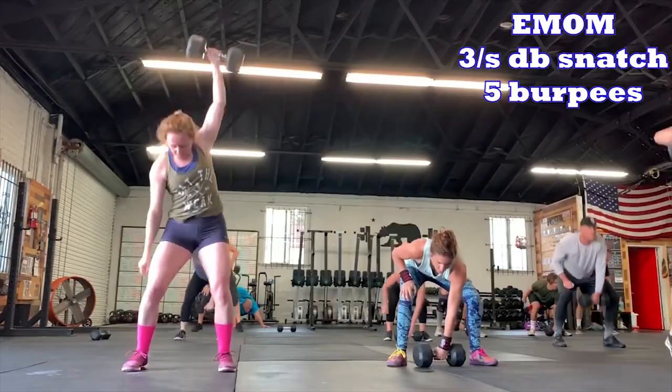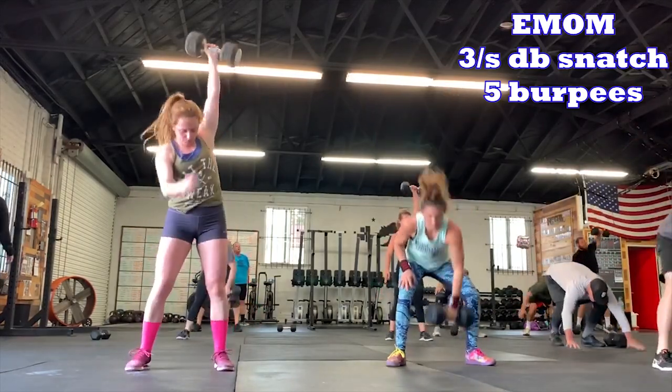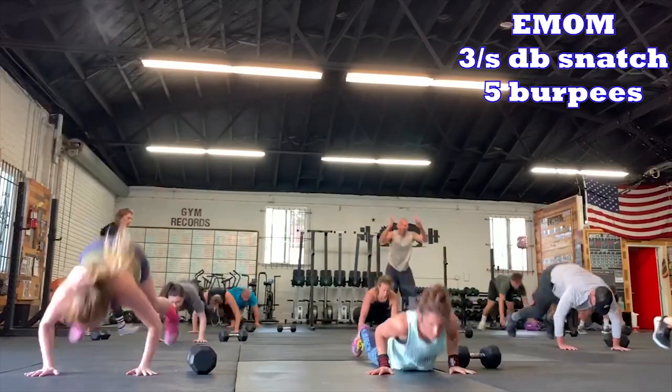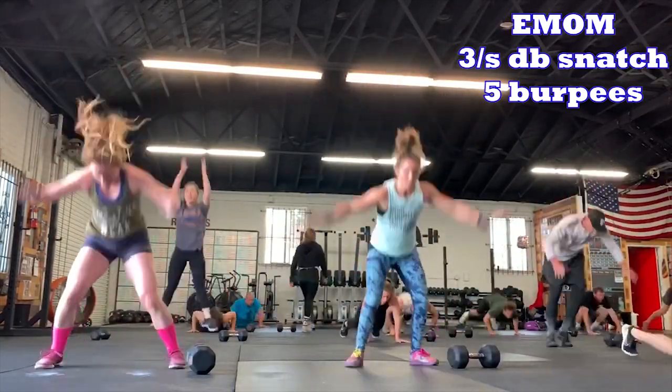Today was a great day. The second half we did a ten-minute EMOM — every minute on the minute — with three per side dumbbell snatch and five burpees for ten rounds. Then we had a 45-second plank finisher for five rounds. That was really tough. Day one of the last week of strength training before the deload week and then peaking.